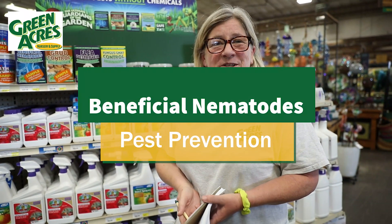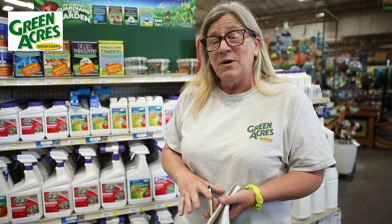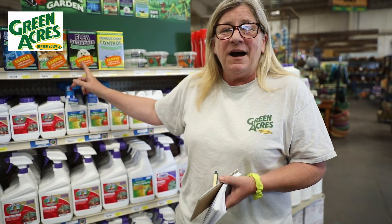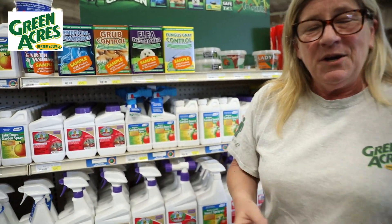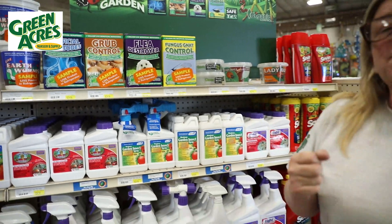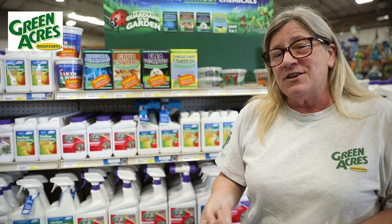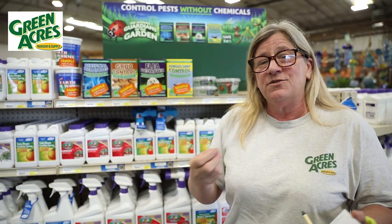Hi, I'm Julie here at Green Acres Nursery and Supply in Roseville. Something you've been hearing about but might want to know more about is beneficial nematodes. These are little microscopic guys that are in this box. You get to activate them by putting them in water and putting them in the ground, and they're going to control several things for you, most notably grubs — something that just really starts to show its damage around August, so starting to control for it now is important.